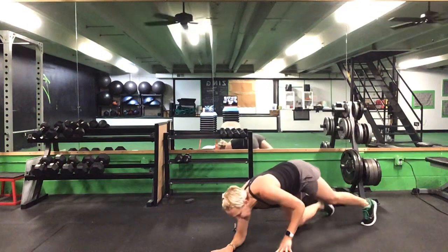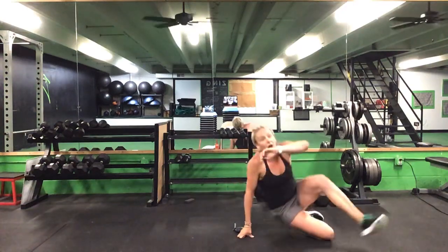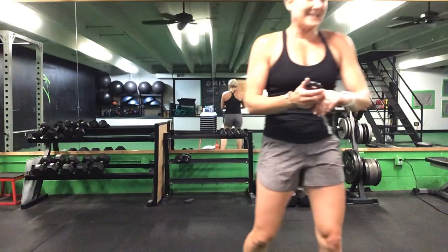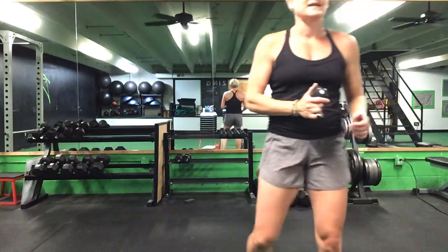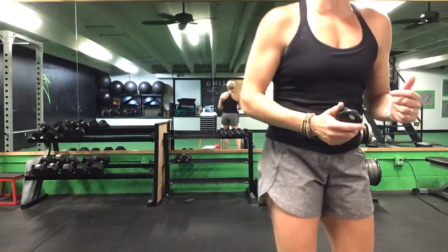After your lunges, dropping into that front plank — alternating reach. And then a Russian twist. Russian twist and right back up for that lunge again. Lunges to that front plank reach, front plank reach to your Russian twist.